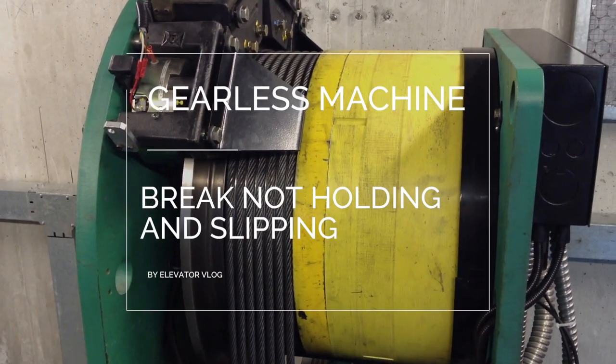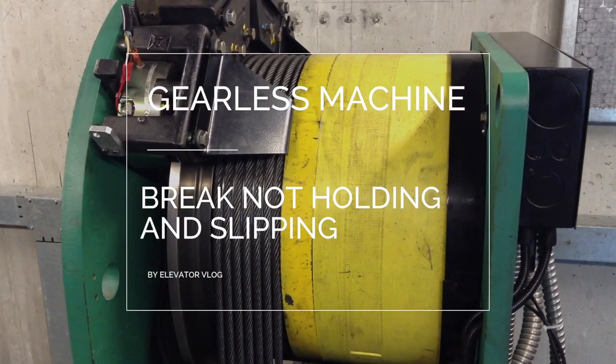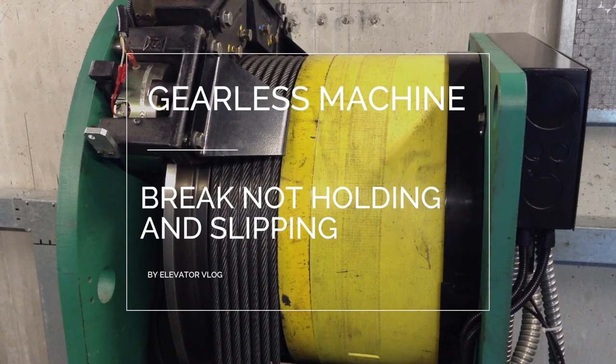Hello everybody, welcome to another elevator vlog. Today we'll be looking at the girl's machine and its brakes, which are not holding properly and slipping.